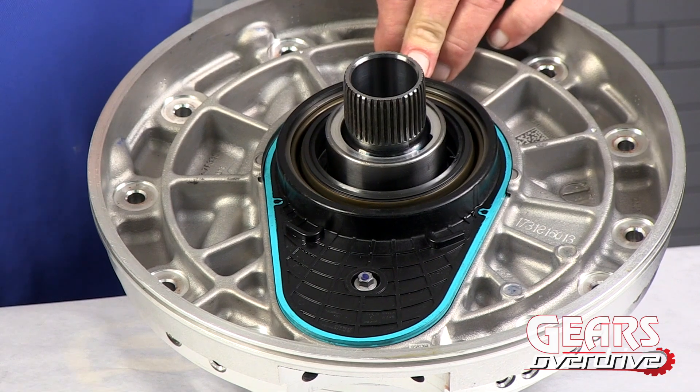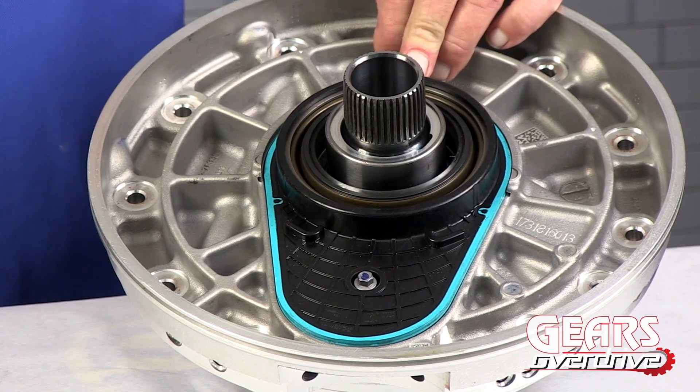Welcome to Gears Overdrive. My name is Bill Brayton, Senior Research Technician, and today we're here to talk about the 10R80 front support and the 10R80 fluid pump. The 10R80 is the new 10-speed from Ford, and it'll be coming out in the F-150 and the Mustang here in 2017, 2018, and beyond.